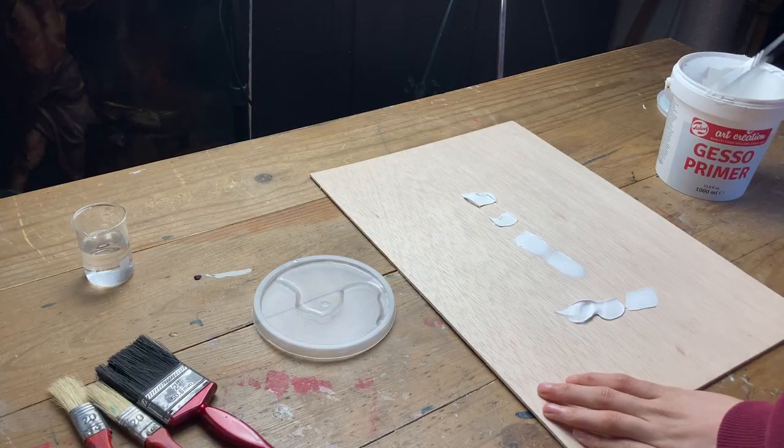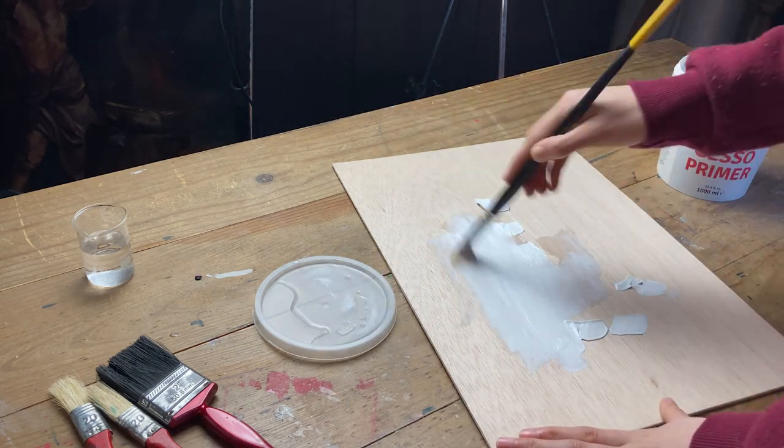Once the surface is smooth, it is time for priming. I use acrylic gesso, but this is not the only way to do it — there are other primers and there are recipes from the Renaissance. I make the first layer with gesso dissolved in water.